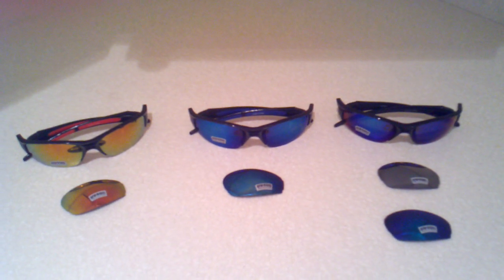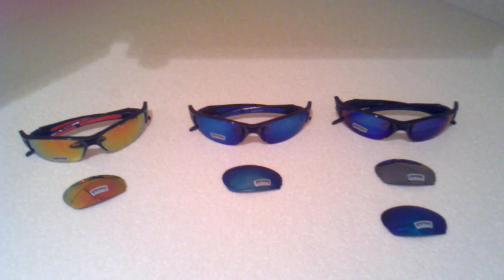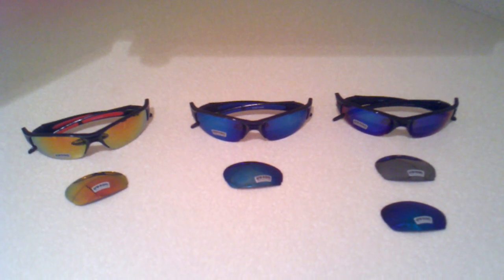Thank you for visiting myicepop.com. This is going to be an instruction video about showing and describing our glasses.